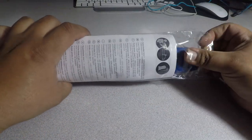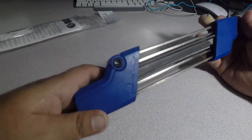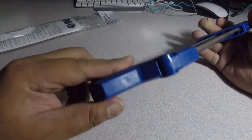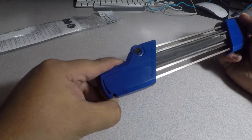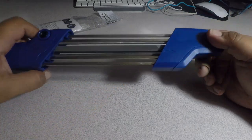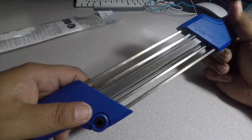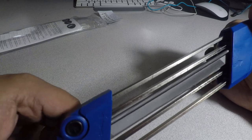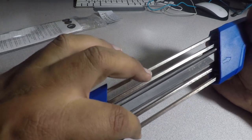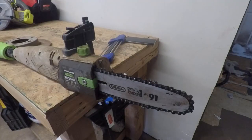Alright, let's open it up. So this is the chainsaw sharpener — you can see there are some adjustments here for the blades, but I'm not going to mess with that. We've got a big flat file in the middle, some rounded files on the sides, and some guides — maybe so you don't mess it up.